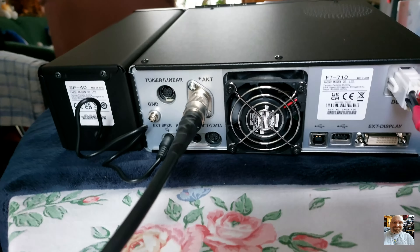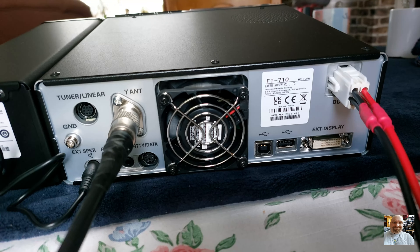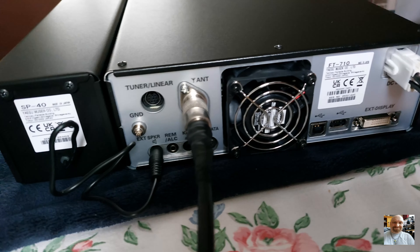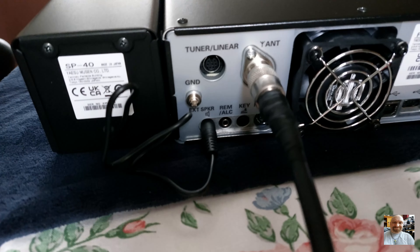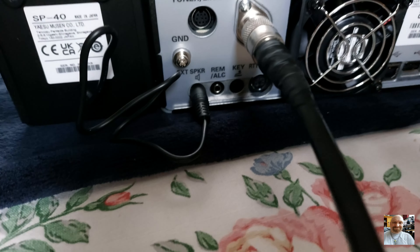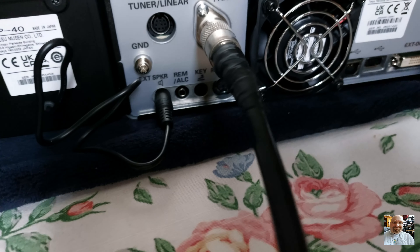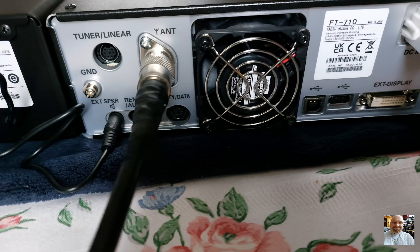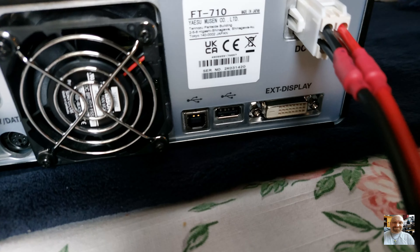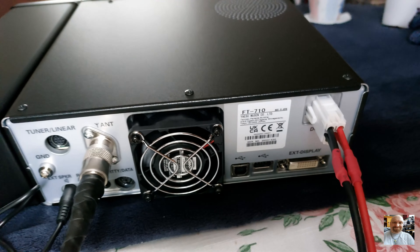Here we see the back side of the radio, the FT710. I have connected the transceiver with my antenna. On the left side you can see the tuner and the linear connection point, the external speaker, remote control, morse key, and data port. Next is the fan for cooling, two USB ports, one DVI-D port for an external monitor, and the power cord.